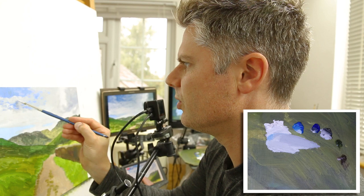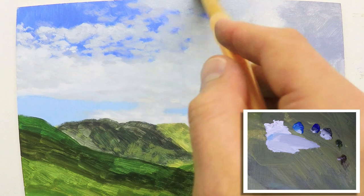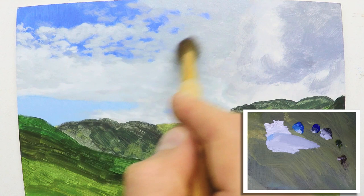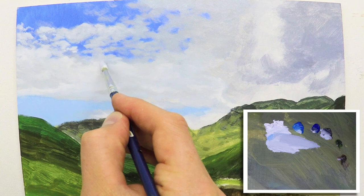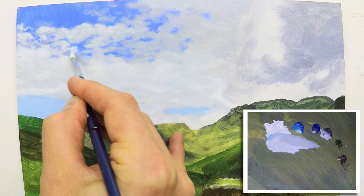This is so much easier doing this with this artist's oil colour than it is with the griffin. Not that it's super difficult with the griffin, but it does dry a little bit too quickly. So I'd struggle to be blending now if I was using the griffin, the alkyd-based paint. It certainly has its benefits, but even here I'm able to continue just sort of blending in and it's lovely and blendable, shall we say.